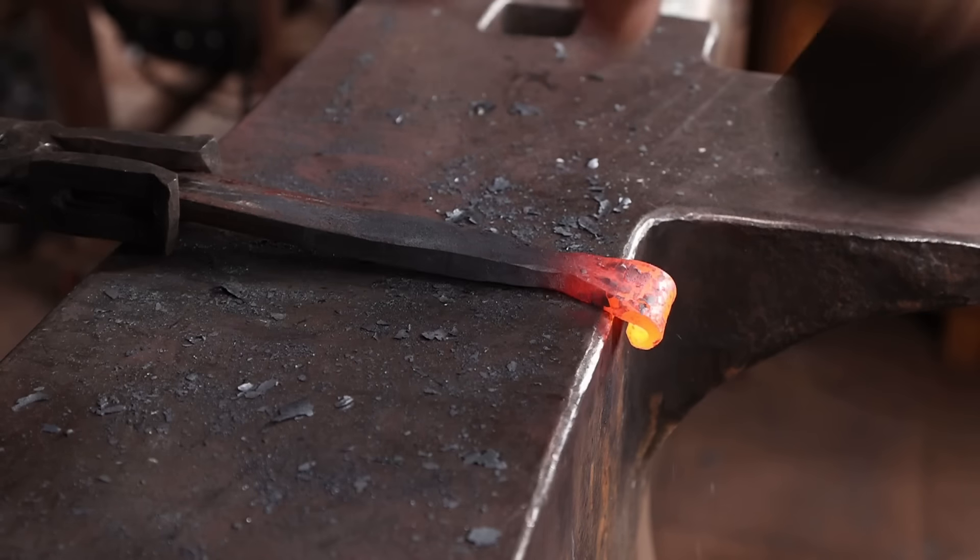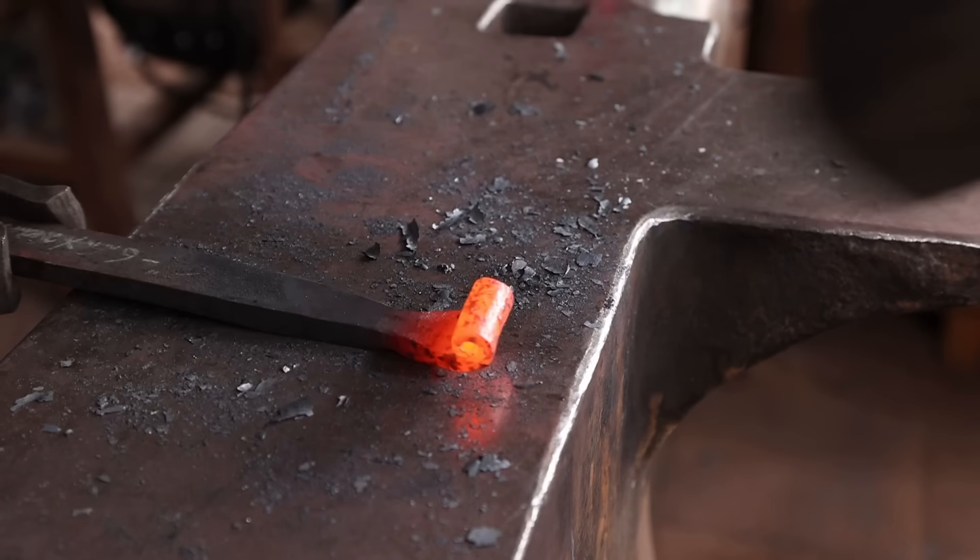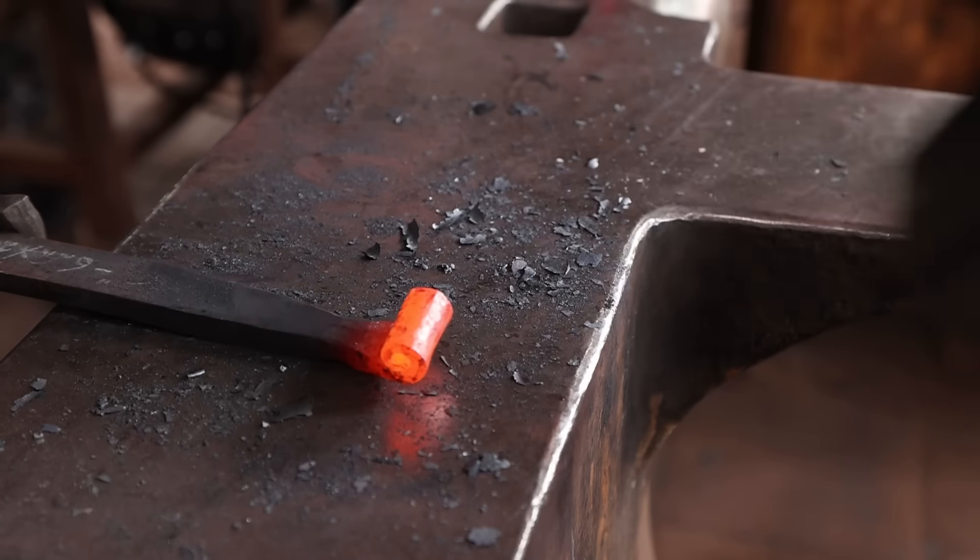Stop and look at it every now and then. Make sure both sides are rolling up the same — sometimes these will roll up asymmetrically, and that would kind of ruin the effect.